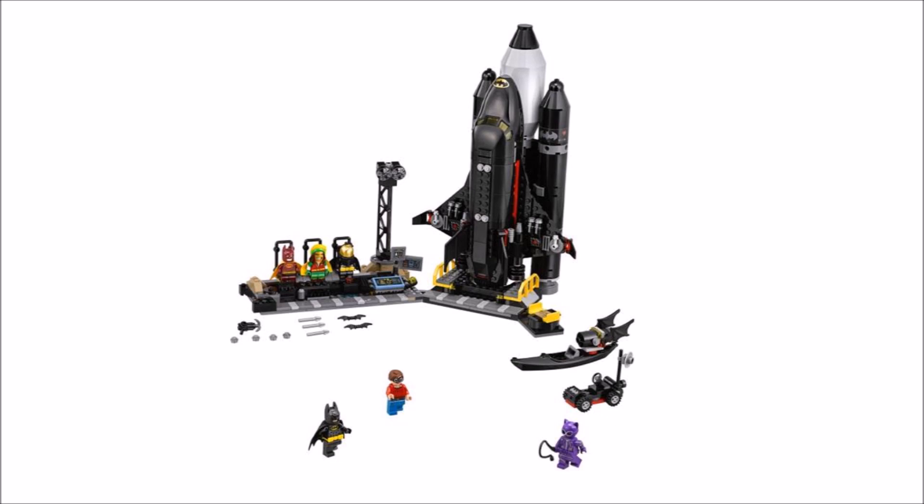Attached to the back of it are three rockets to help it launch, so it's a great vehicle to use if Batman needs to fight in space.